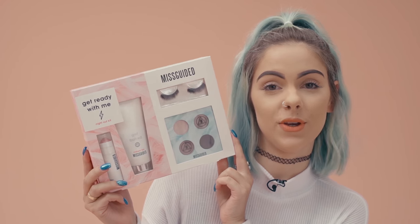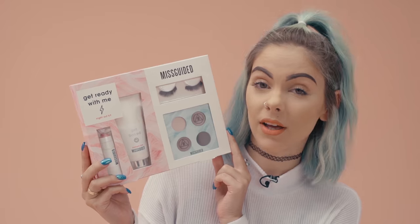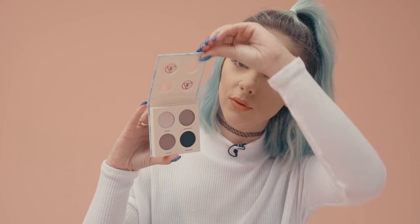Hi everyone, I'm beauty and fashion blogger Sophie Hannah Richardson and I'm here with Miss Guided today to talk you through their Get Ready With Me kit. I'm going to be taking you through all of the products and showing you how to apply them. You've got the Get Baked Instant Tan, a strobe and glow applicator, an eyeshadow palette with four different shades, and some false lashes which also comes with glue.